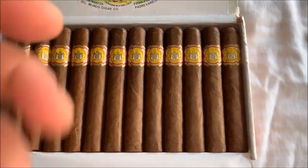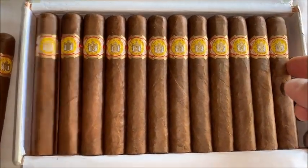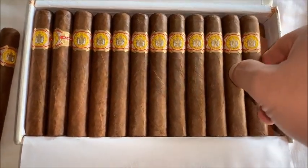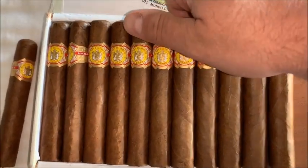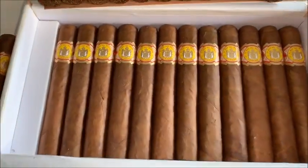Beautiful triple cap. Let me take a look at the second half. One half. A fifty star.